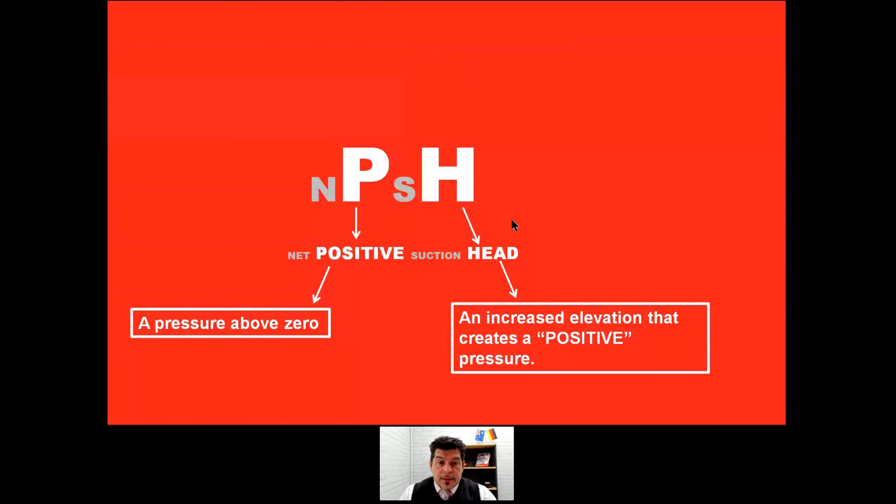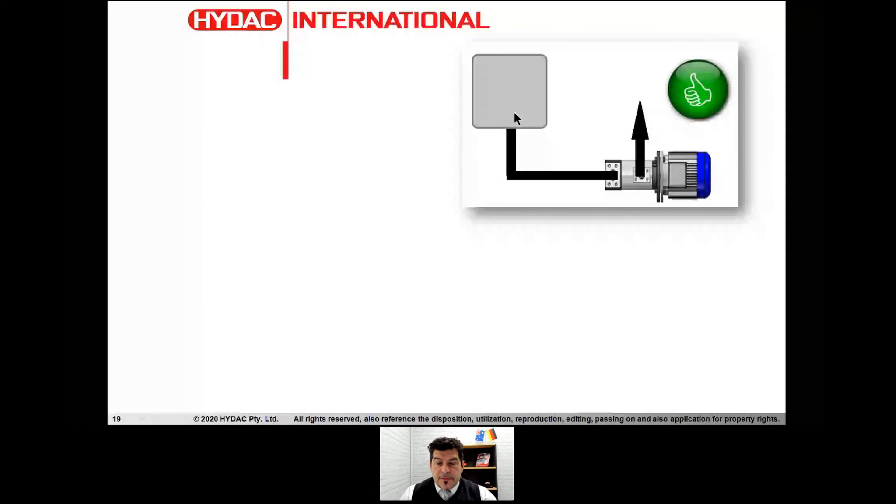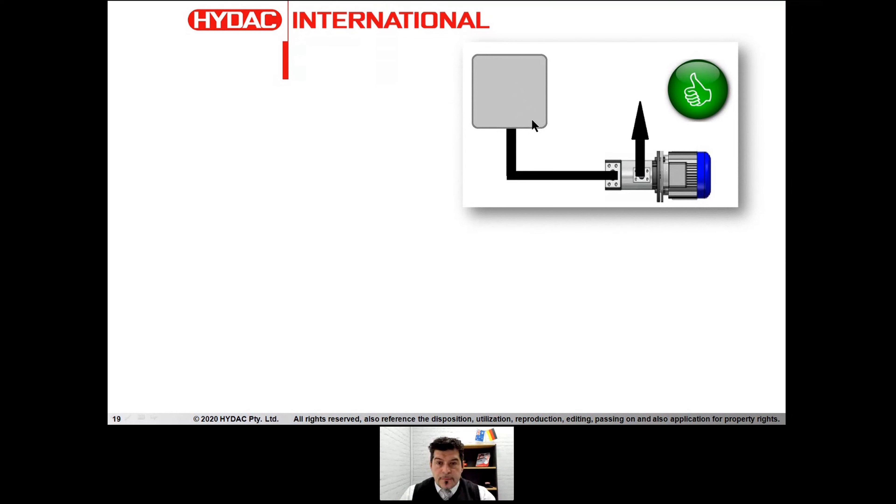To avoid cavitation, I always suggest to skip the N and S in NPSH and just remember P and H — Positive Head. That's what a pump needs; that's what a screw pump needs. So what does positive head mean? It means that if we do an installation where the pump is below our tank or device — whether it's a gearbox — then we have positive head. And if we have the pump at tank level or equipment level, that's also a positive head — a good PH.